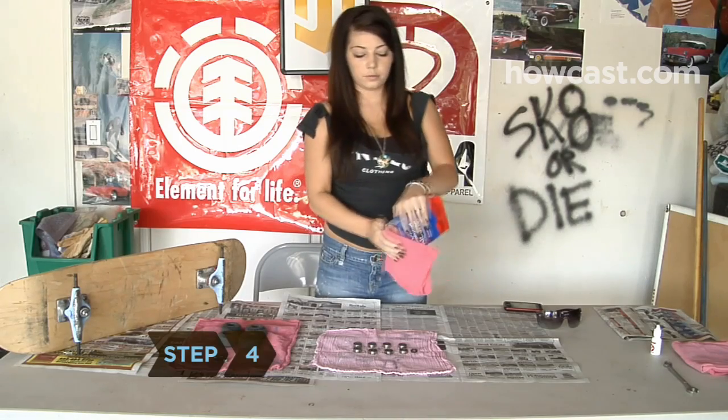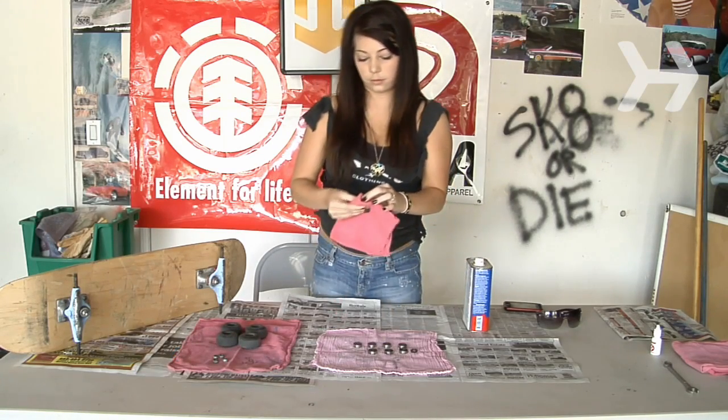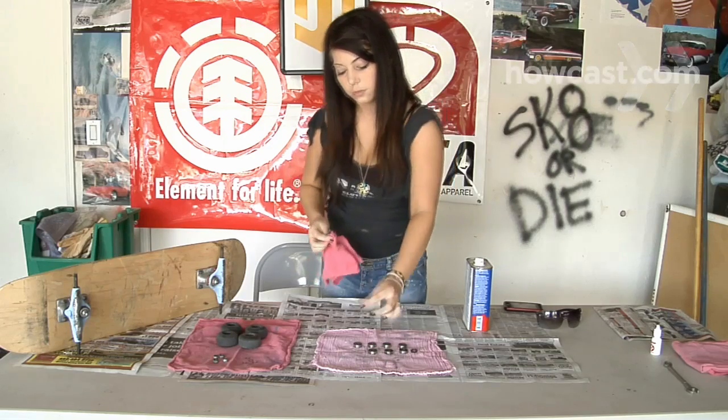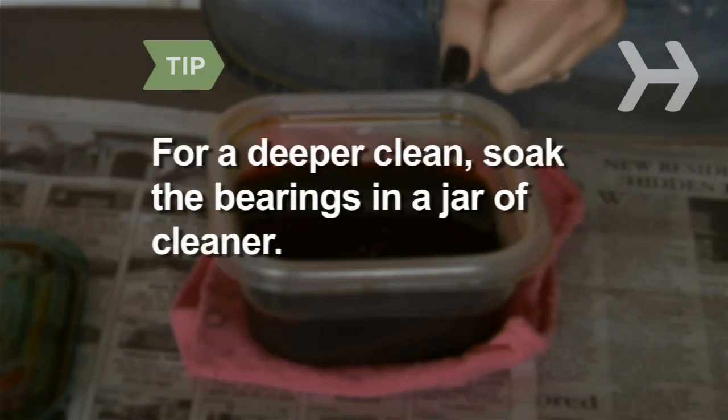Step 4. Gently wash away any dirt or grime with a rag and cleanser appropriate for use on steel, rubber, and plastic, such as rubbing alcohol or acetone. Avoid oil-based cleansers, which can leave a sticky residue. For a deeper clean, soak the bearings in a jar of cleaner for a few minutes.